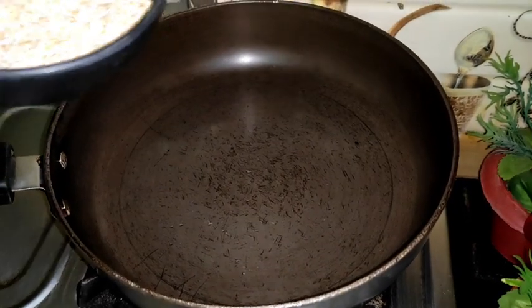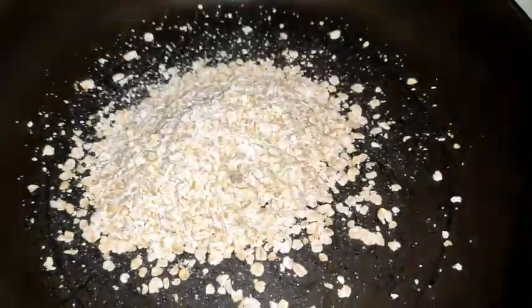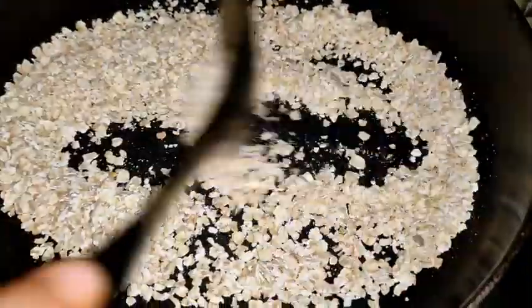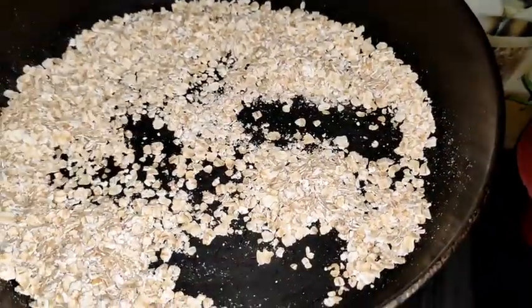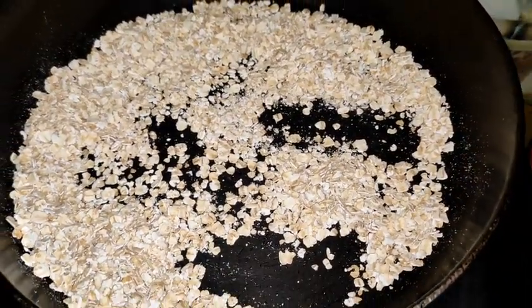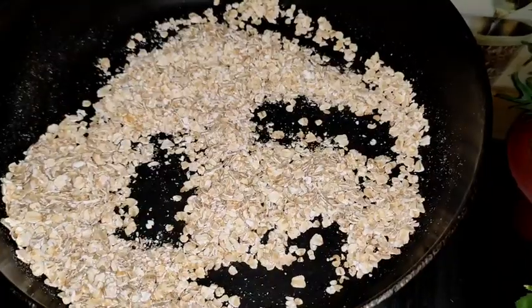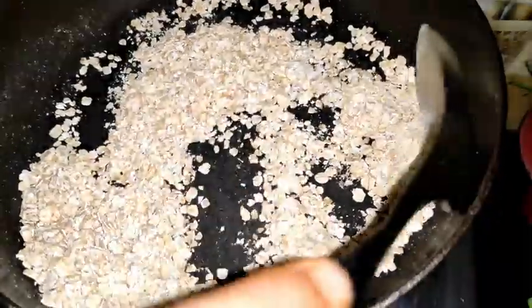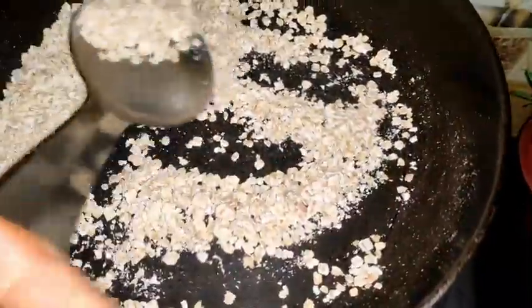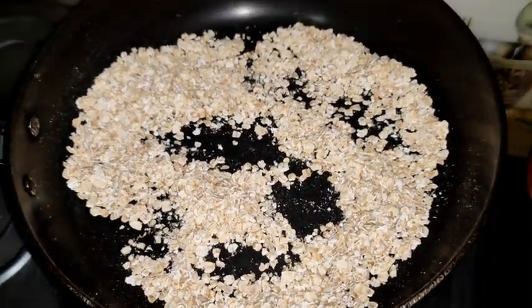For preparation, some people soak the oats overnight in water, some people like it warm, and some enjoy it cold — there are many ways to make it. I am roasting it a little bit on a warm pan. It's totally up to you how you prefer it. Since the oats are already roasted, I'll just roast them a little.